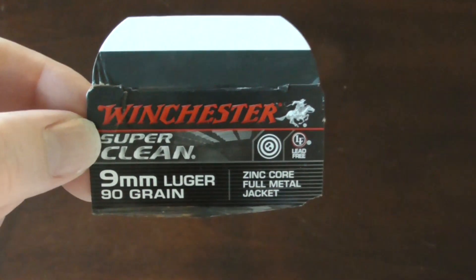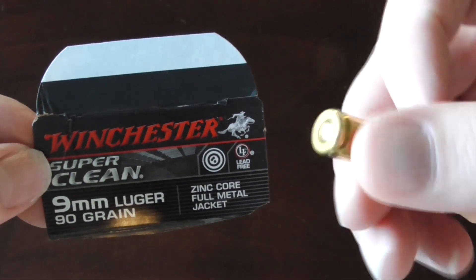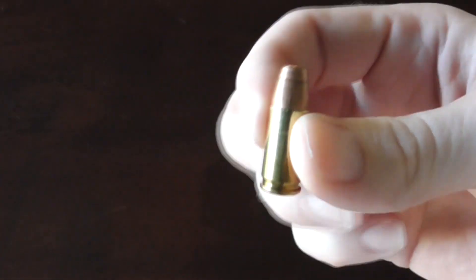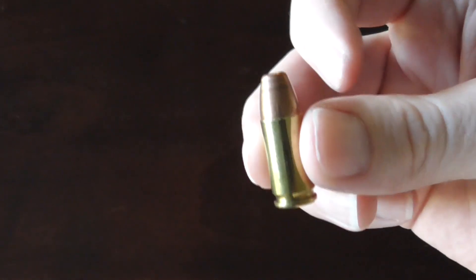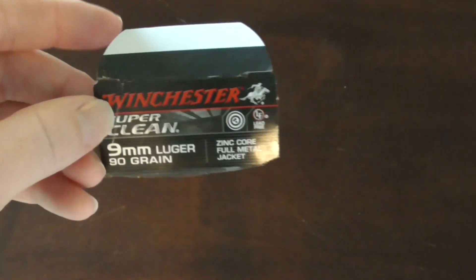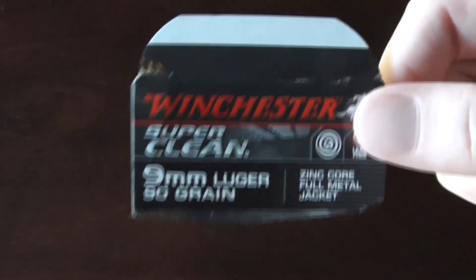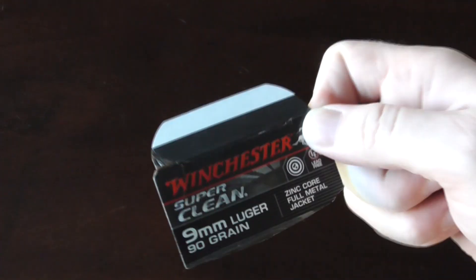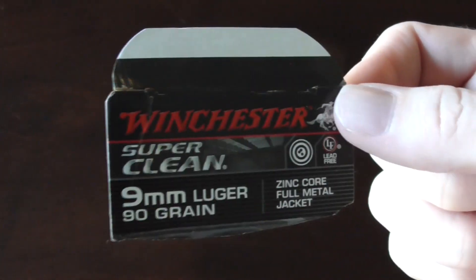It's a 90 grain projectile. It has a copper metal jacket with a zinc core and a lead-free primer, so this bullet and cartridge is lead-free. I don't have a box because I throw away the boxes when I get them in the mail — I buy in bulk, empty them into ammo cans, and save one so I know what kind of ammo I'm using when I open the can.